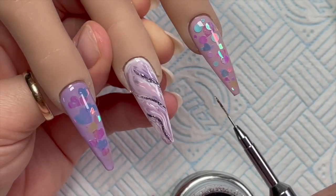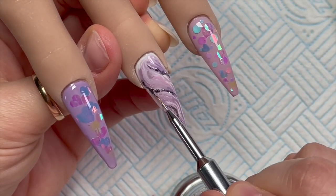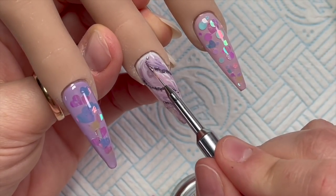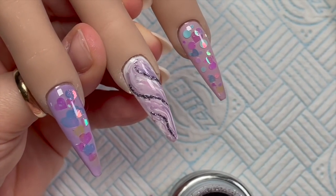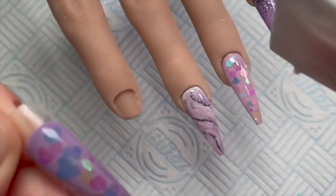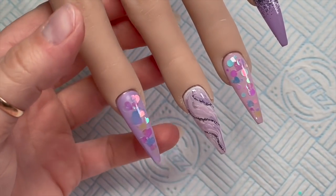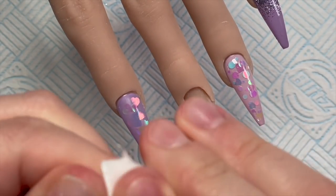That's why I decided to do the pinky as well — I wanted to use more of this glitter somewhere on the set. I'm following through some of the lines from the marble, then leaving it. I do a glitter fade on the pinky. When you're happy and all nails have been encapsulated, wipe off the tacky layer with some gel cleanser and then you can go ahead and file the nails.